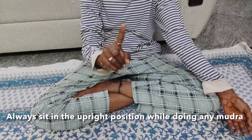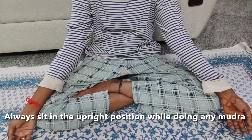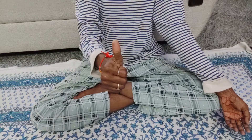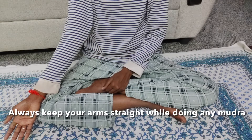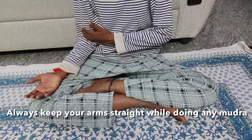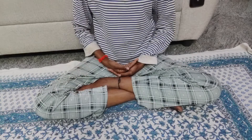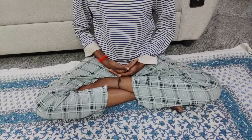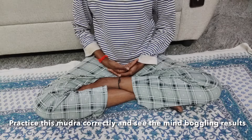Now close your eyes and inhale and do the sound Ram. Do the sound for 30 to 50 times. This Ram sound is called Ramkar. It is just like the Omkar sound.